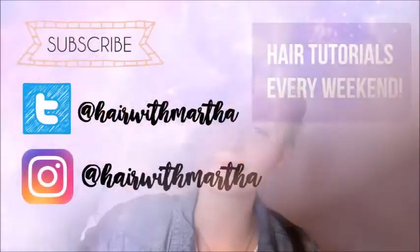Also don't forget to like, comment down below and subscribe to my channel. I love you all so much and I will see you next week. Bye!